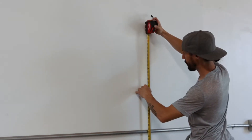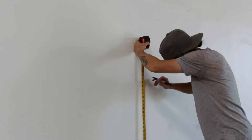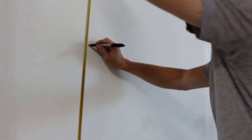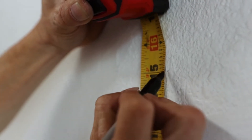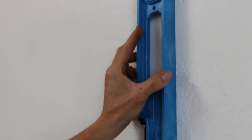We'll begin in the area where you'd like your All Ball Pro mounted and we're going to measure exactly six feet from the ground to make your first mark. This is the bottom left corner if you're facing the wall. From there we're going to make a second mark exactly 15 inches above your first. You're going to want to use a level to ensure your marks are lined up straight.